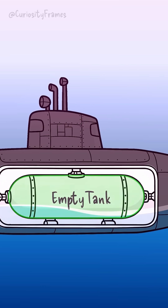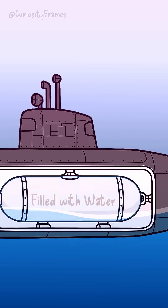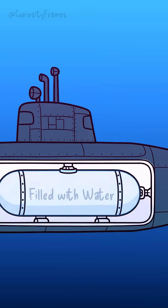It's a great reminder that diving isn't about gravity pulling you down. It's about making yourself heavier than the water you're in. Pretty cool, right?